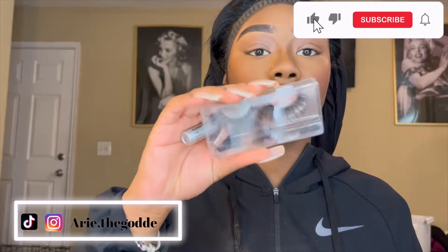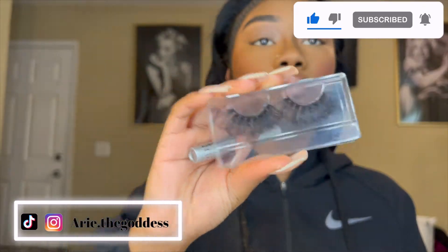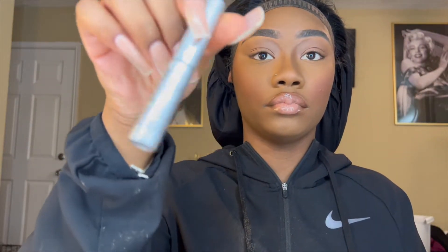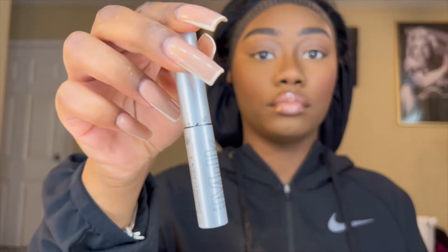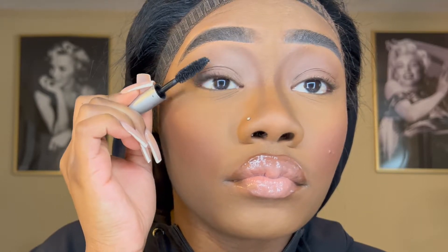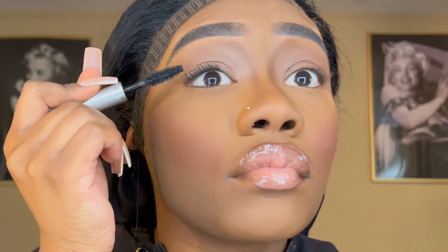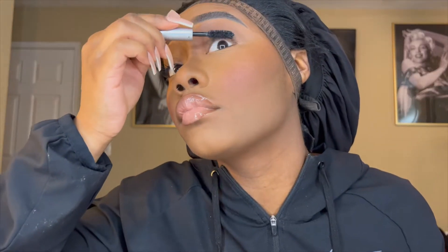Welcome back! Jumping straight into the video — I'm taking a pair of lashes and I'm going to show you how to apply false lashes today. First, you want to coat your real lashes with mascara. I'm taking the Milk mascara, but you can really take any black mascara that you like. The lashes I'll be using today are from a lash vendor I'm testing out on Alibaba, but you can use any lashes you prefer. These are 25mm mink lashes.